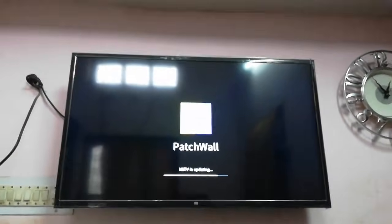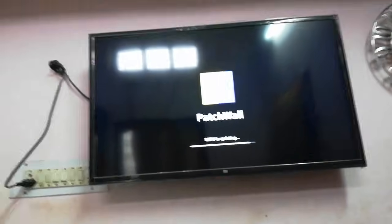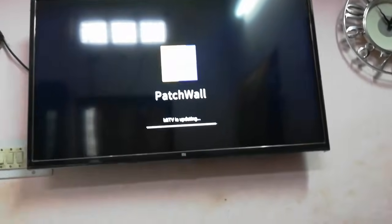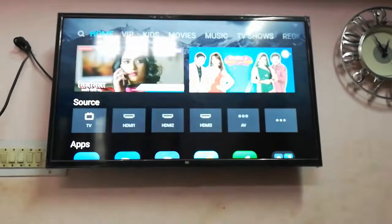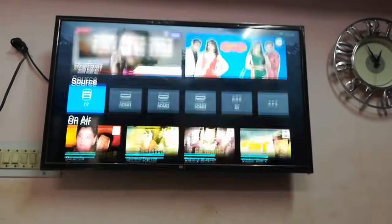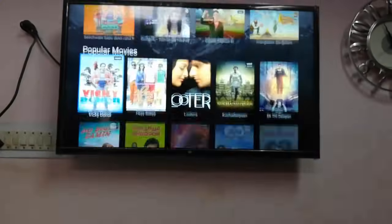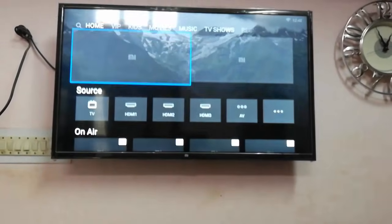I'll get my home screen very soon. Sorry, the camera is shaking — I'm not using a tripod right now. That's it, the update is complete and the user interface is the same, nothing has changed.